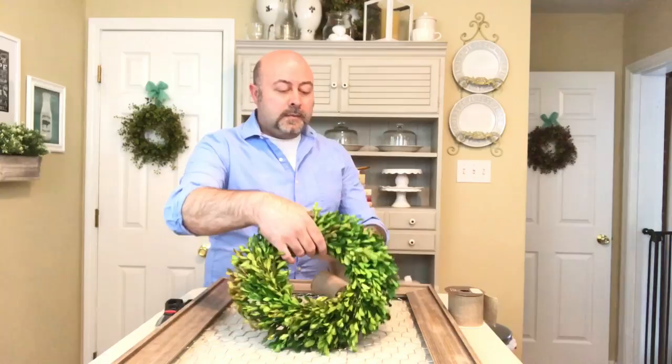And here is the end result — a farmhouse chicken wire frame with my beautiful boxwood wreath and my natural colored bow to add to my farmhouse decor.